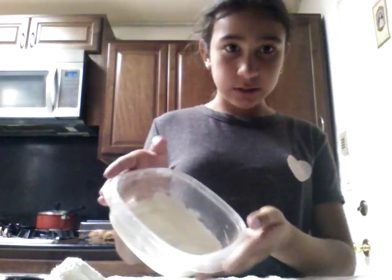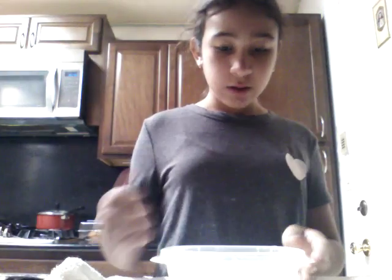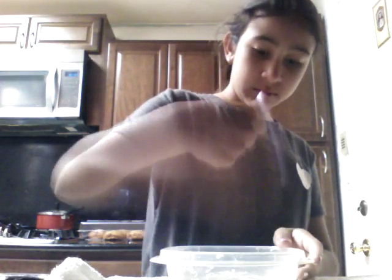It's very liquidy right now. Honestly, you don't know how liquidy it is until you touch it.